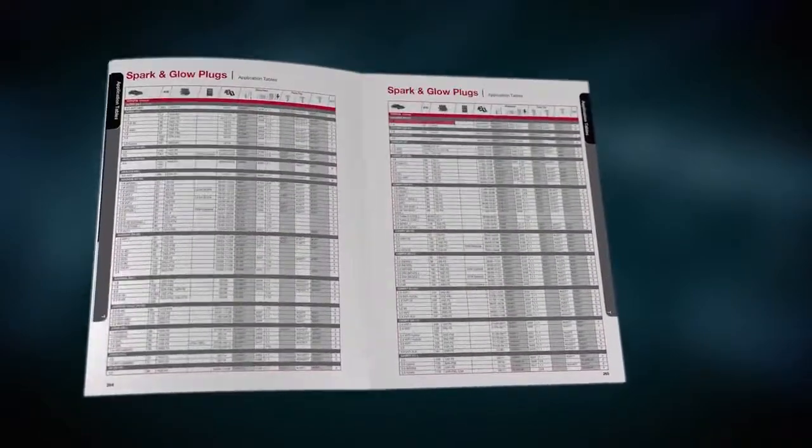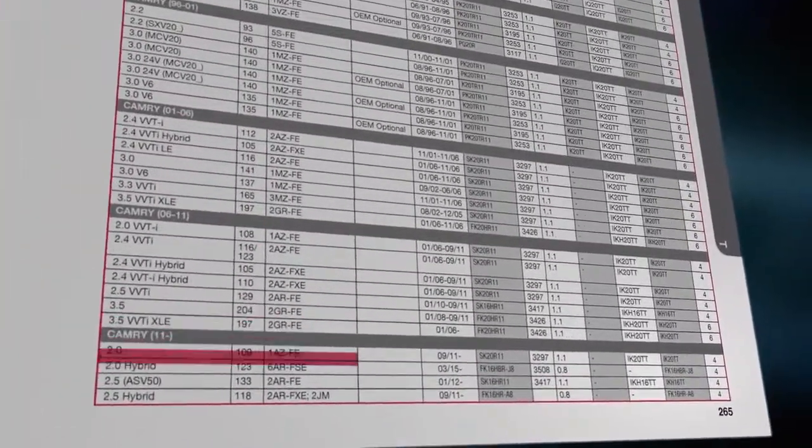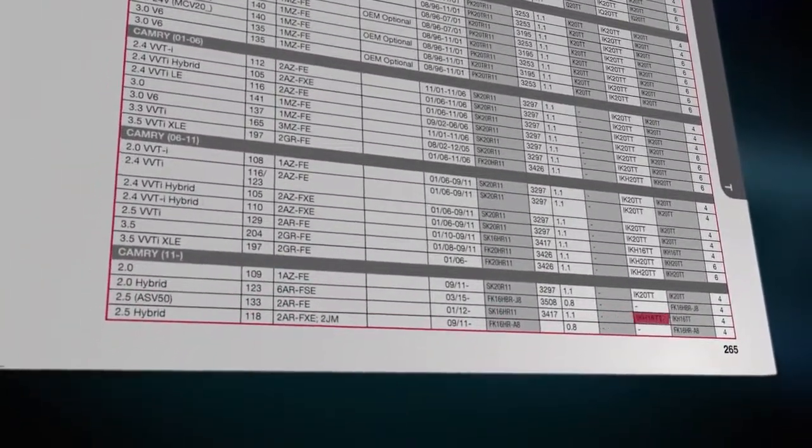Also, use the Denso catalog to find the correct spark plugs. We recommend using spark plugs of the new Iridium TT series.